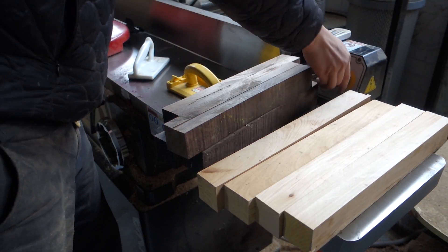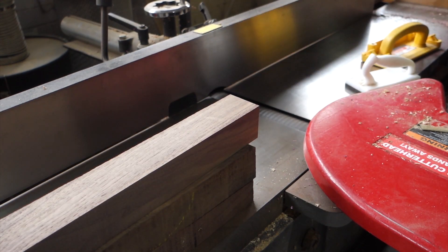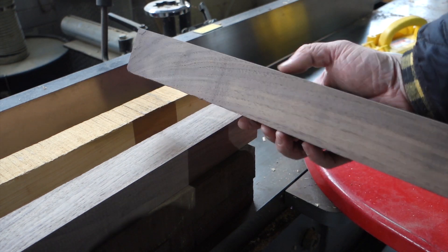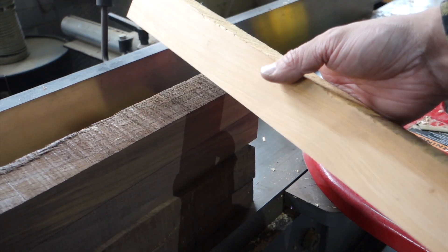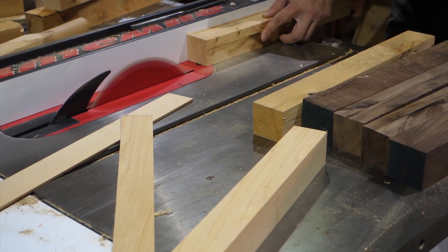And back to the jointer to get them straight. It's always nerve-wracking to joint small pieces — it's awkward to use a push block and you really have to use your hand. Then I use the table saw to cut them square.